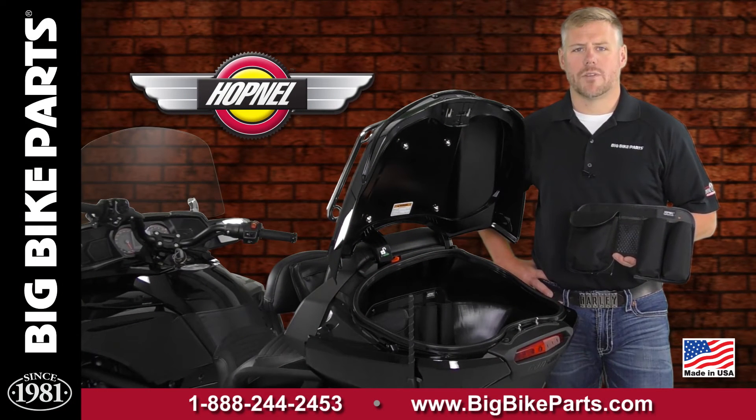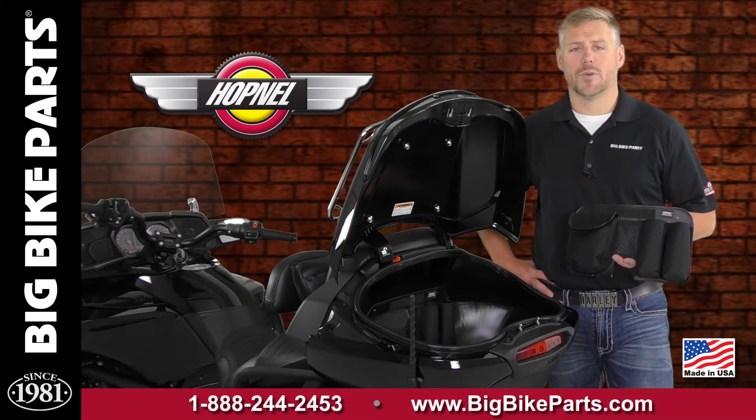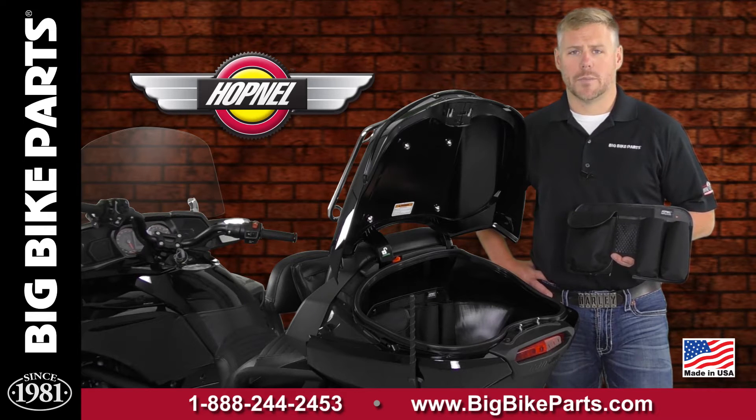Hello and welcome again to another edition of our Big Bike Parts Media Channel. We're here today with Hopnell to discuss another brand new item fitting the 2016 and newer Can-Am Spyder F3 Touring and F3 Touring Limited models.